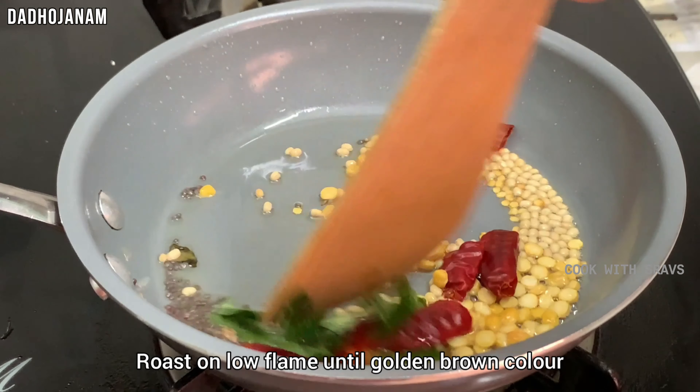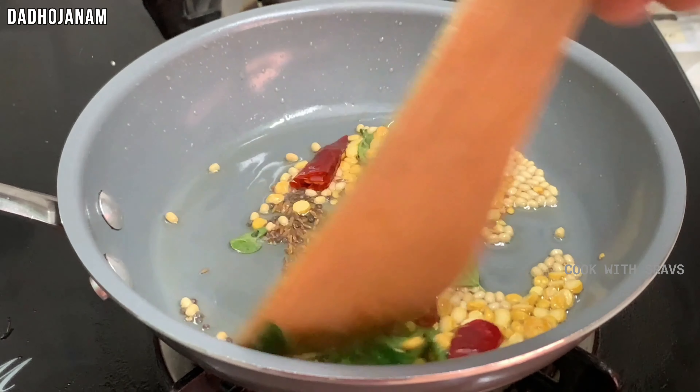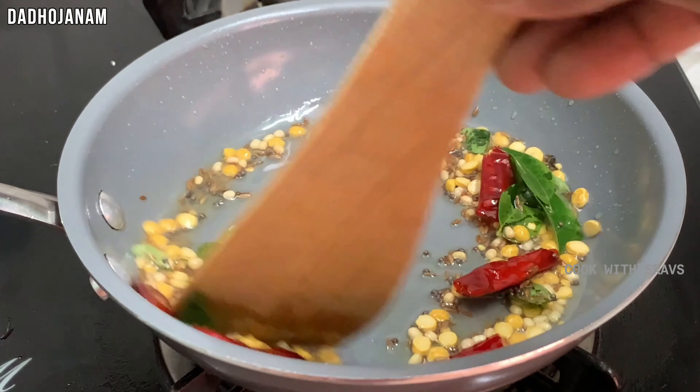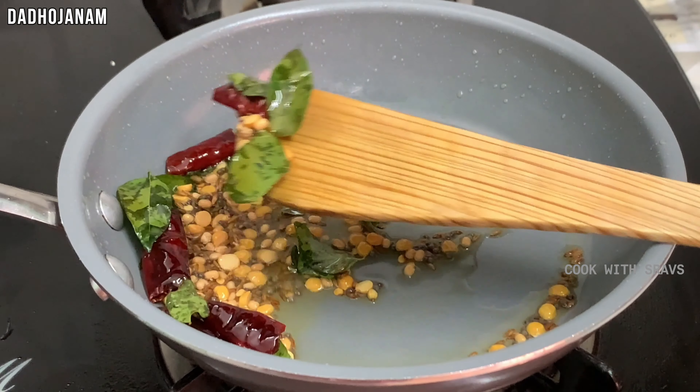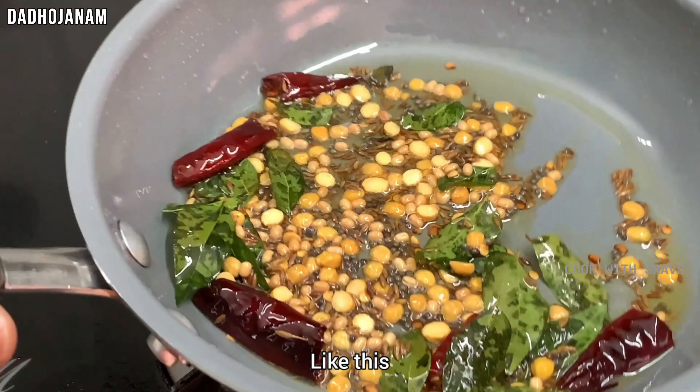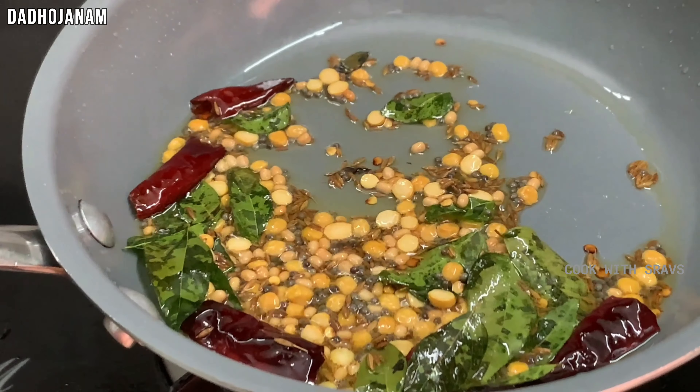Let's fry the oil on a low flame, then bring it up to a high flame. After frying, we will bring it back to a low to medium flame to get the ingredients ready.